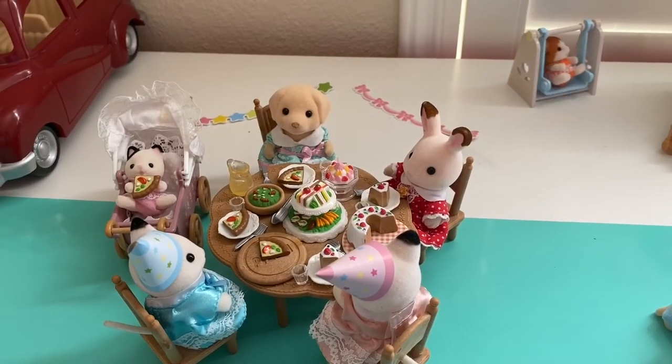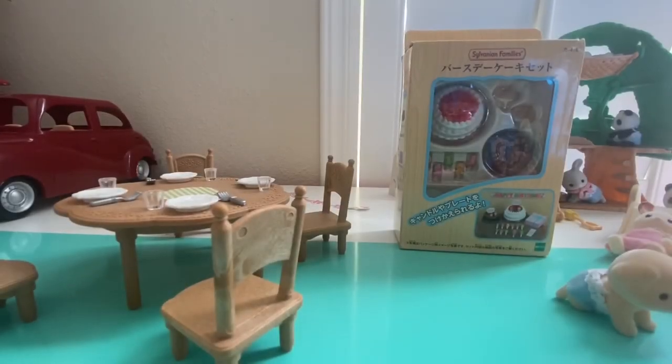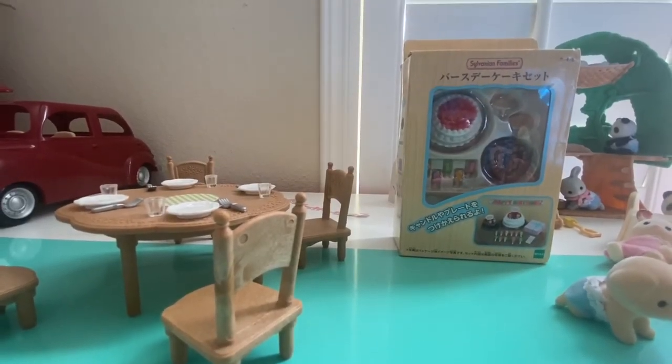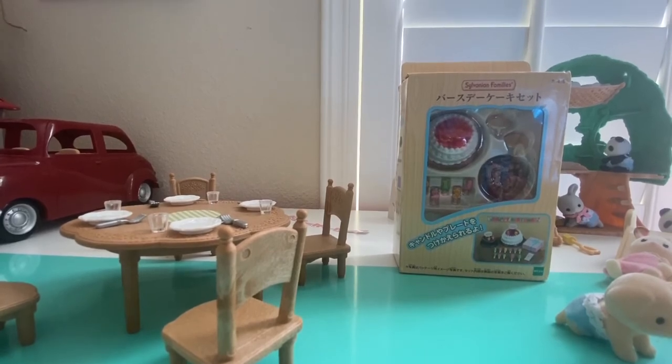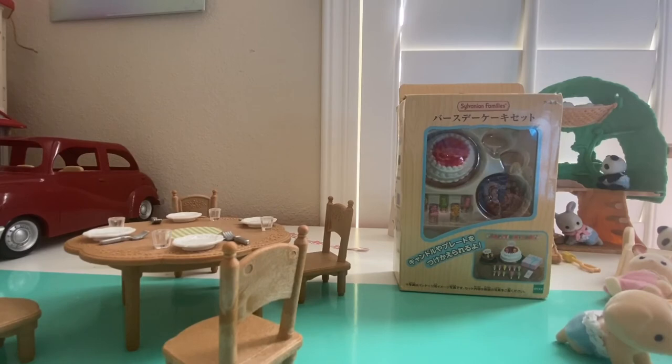Now let's open up the holiday cake set. So this one is really cool because it comes with two cakes, which the birthday party set didn't come with, which is weird. So it's good. This one actually came with it but as a separate box. So it's like, you can have a birthday cake or just a cake cake, or a Christmas cake. I've never heard of a Christmas cake, but that's cool. So let's unbox it.